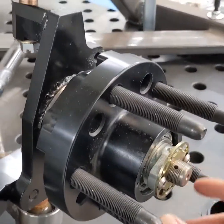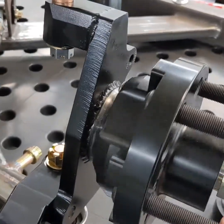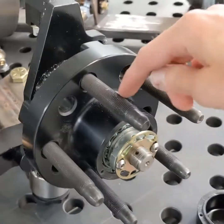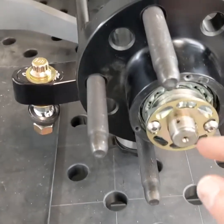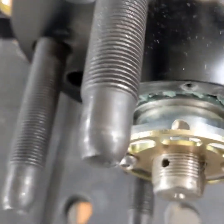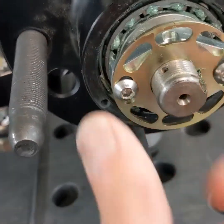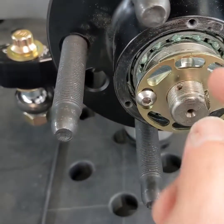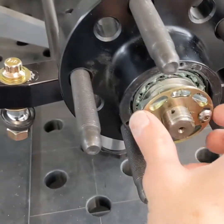This is a NASCAR spindle and hub — a three-inch bore with big bearings that will last long and be really durable. It has five-eighths inch lug studs, and the spindle nut is really cool — it's a lean shape. This washer captures it, and you can flip it over to offset the little spline so you can get exactly the torque that you want.